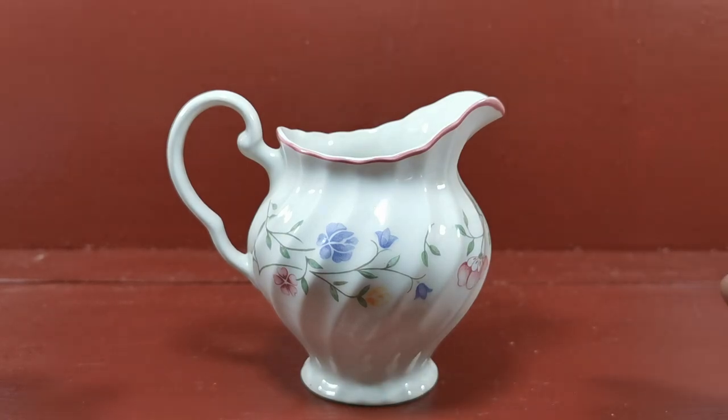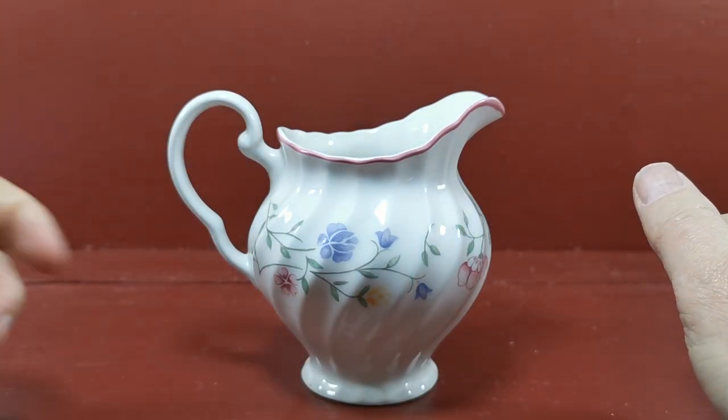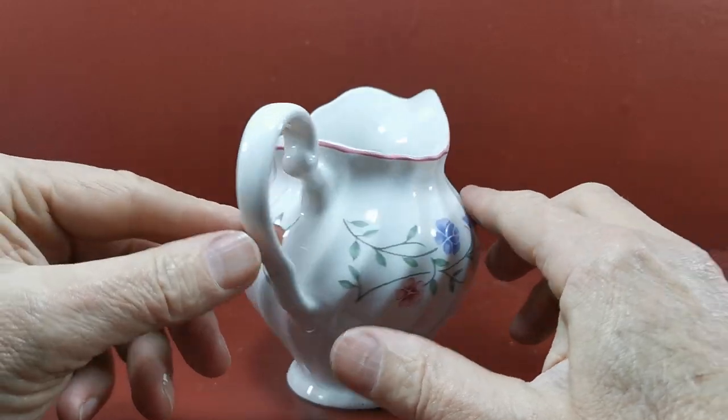Very pretty, stylised floral design — Summer Chintz — with a very distinctive double-arched handle. The pieces have large handles and this sort of pinky-red highlight around the rims.